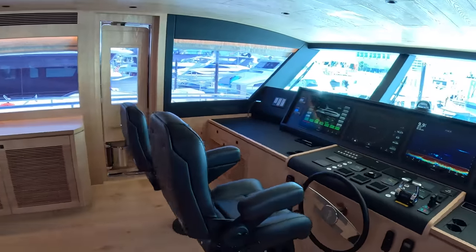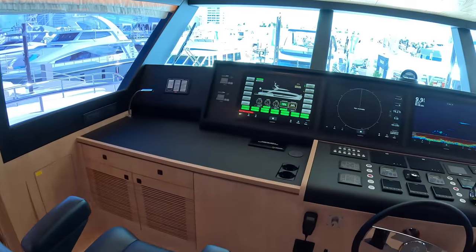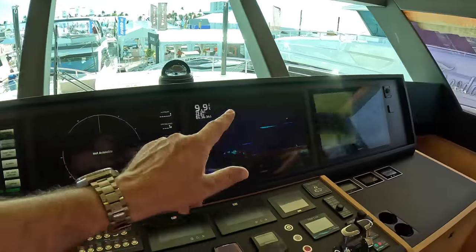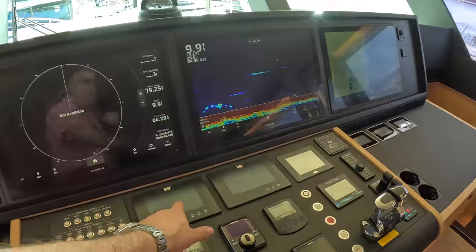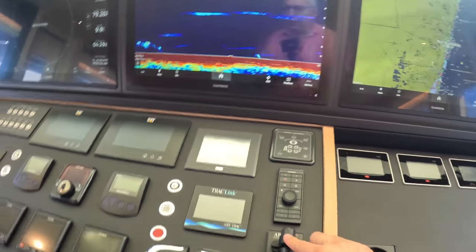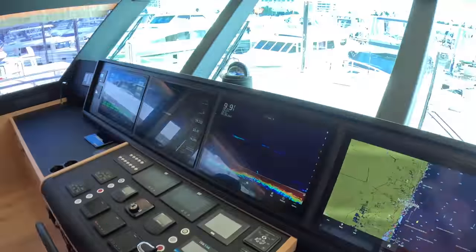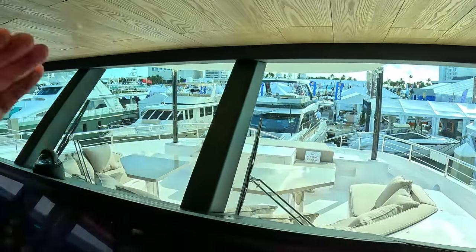We've got the helm position up here with three big comfortable seats. Across here you can see four multifunction displays — set those up however you want, but this one's the monitoring system. We've got radar, depth, navigation. Engine instrumentation on the CAT displays, throttle controls, bow and stern thruster controls. She's got track stabilisation — fin stabilisers and the big vertical wheel. These always have forward-sloping screens, so you've got a great view out and the sun doesn't beat in on them as much.